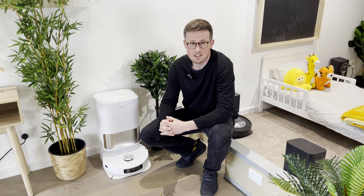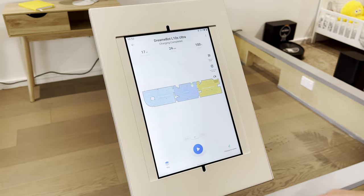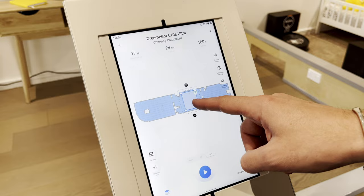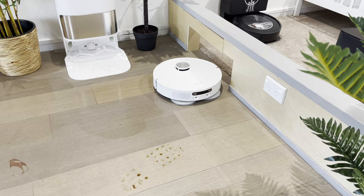To test how good those rotating mopping pads on the L10S really are, we put down some grape juice and some coffee to simulate muddy boot prints, and we've left them to dry overnight to let them get nice and tough to remove. We've made this tougher than normal because I think the mopping is going to do quite a good job. To benchmark it, we've also included the X1 Omni by Ecovacs, their current flagship model with a similar rotating mop, to see how the water dispersion and pressure compare.